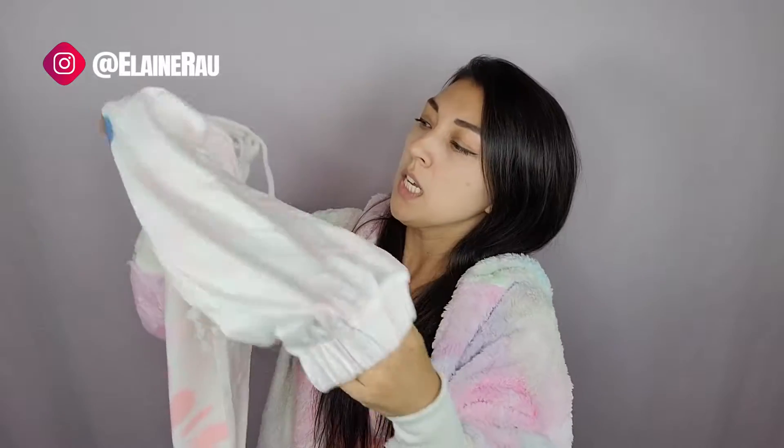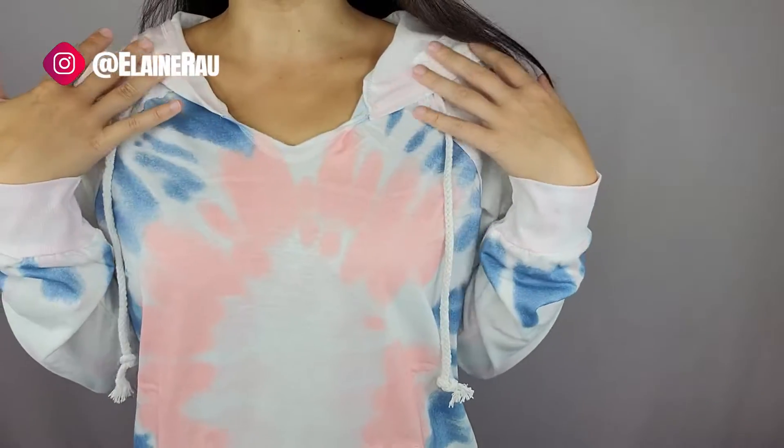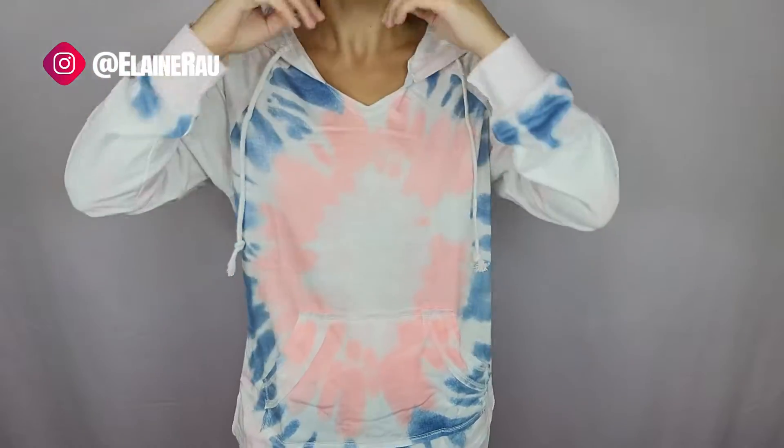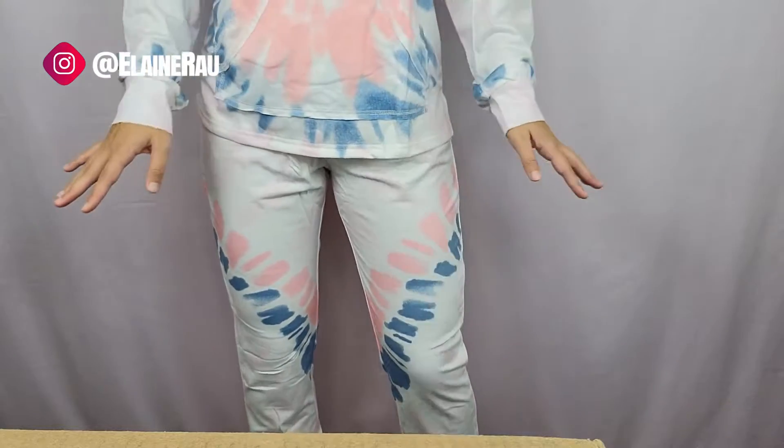I have thick ankles so I'm glad it's a big cuff, otherwise it might feel a little tight. Let me go ahead and try it on. This is the front — it's more open so you don't feel super stuffed or bunched in there. The oversized sweatshirt matches the bottoms beautifully.